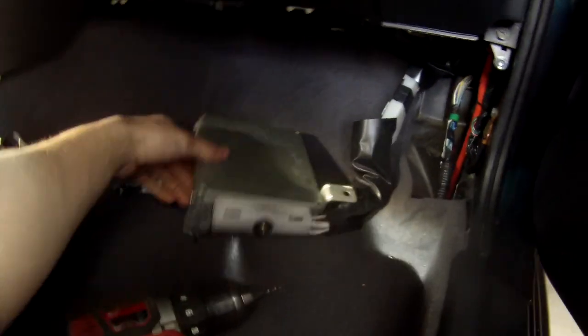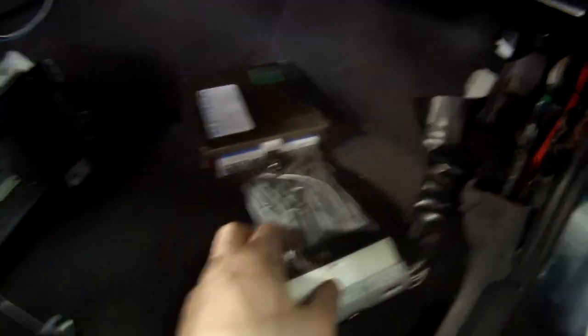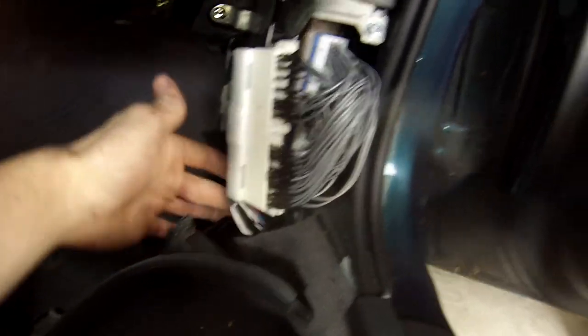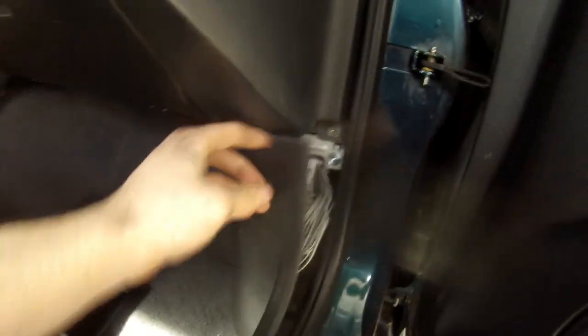I've got to put the ECU in — it's plug and play, except it's got the big harness so I don't know how I'm going to fit it in there. It comes down here, connects to the harness, and loops around. None of the connectors are getting pulled on so it should be good. I'm not sure if it's going to fit perfectly but it's the best I can do, so we'll see.